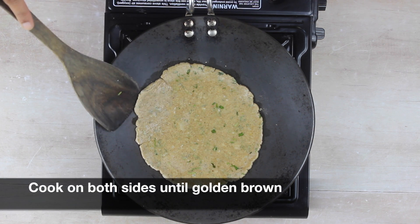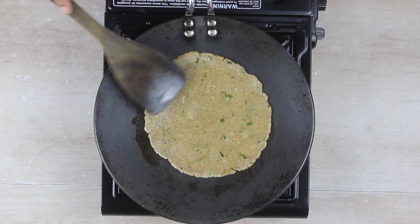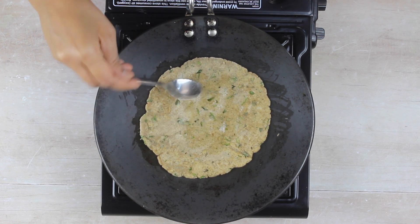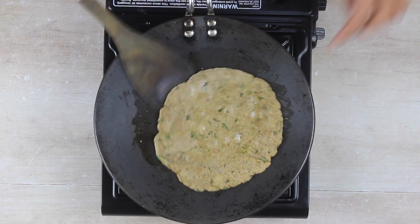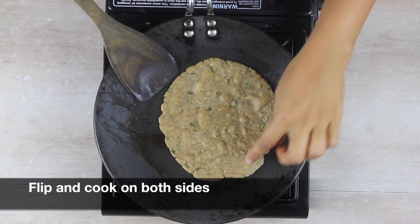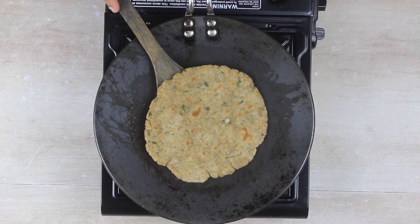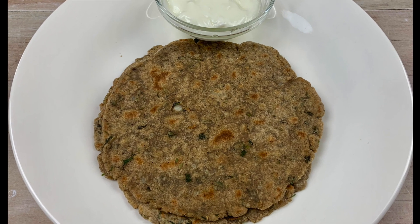Now cook on both sides until they turn golden brown. Apply ghee or oil as required. Flip and cook on both sides — you can see slight golden brown spots appearing now. Our paratha looks done. Remove it on a plate and serve it warm with sweet yogurt.